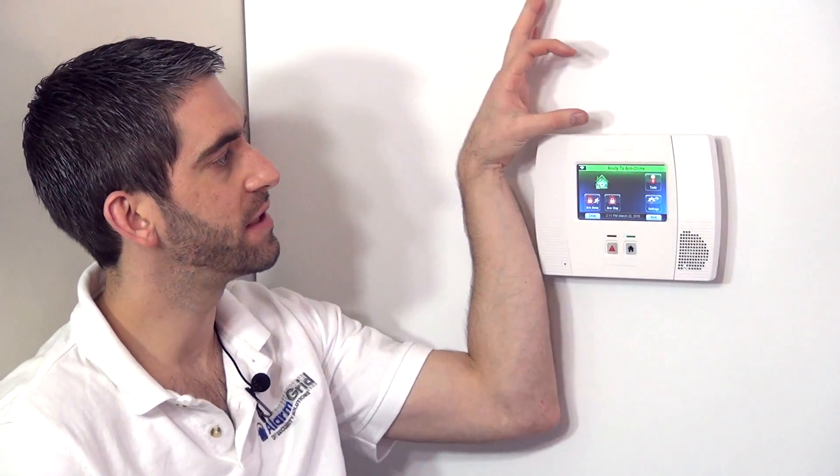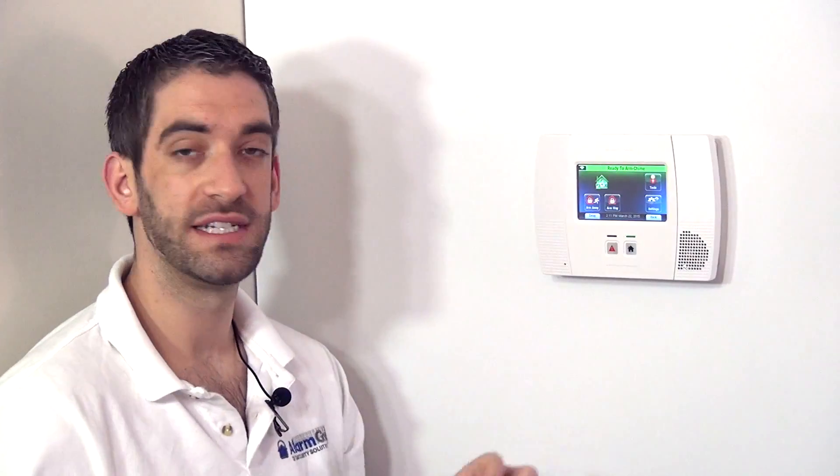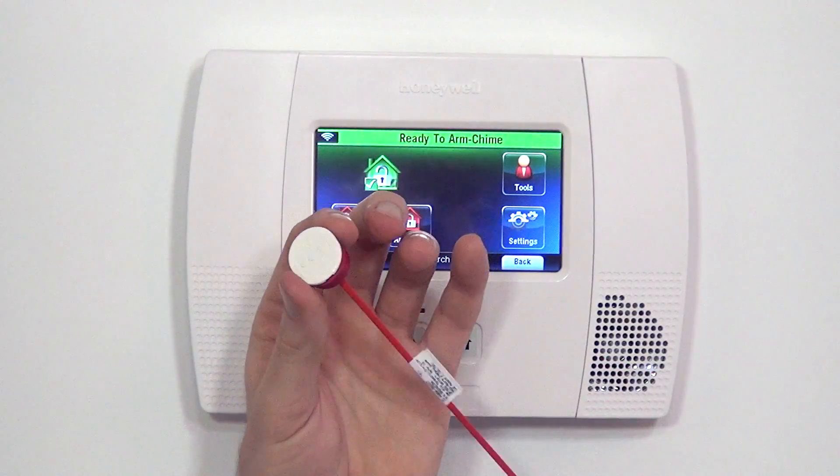This type of sensor is great for when you want to recess the contact so you will not see it when the door is closed. A surface mount contact that goes on the outside of the door or window would be easier to install, but then you see the contact when you're in the house. So when decor is important, the recessed contacts are a good option. We have the 5818 MNL as a recessed door and window, and then we have the 5800 Micra door and window sensor.